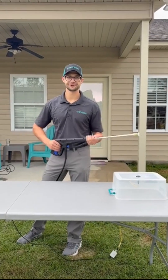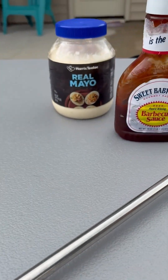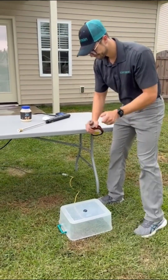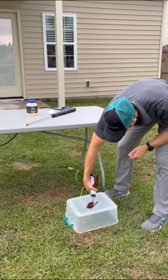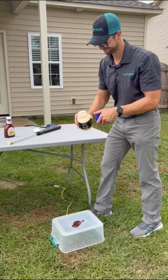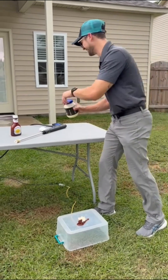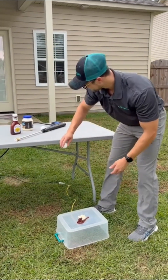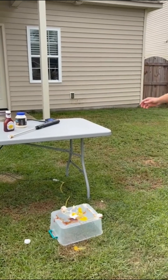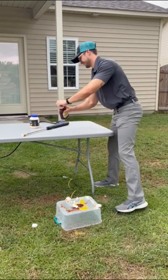So without further ado, let's get started! Sweet Baby Ray's. Off-brand mayo. Oh, that's good.